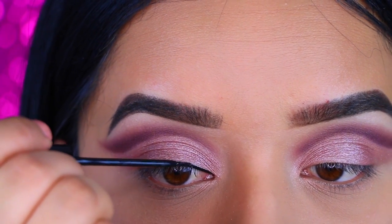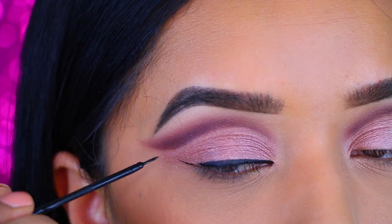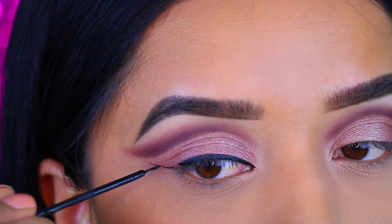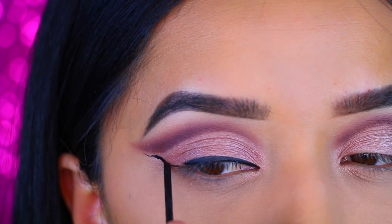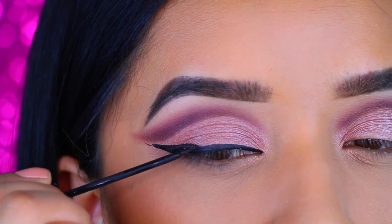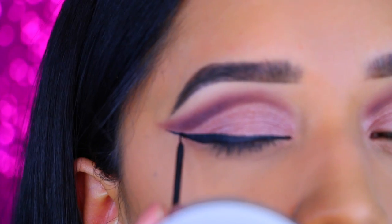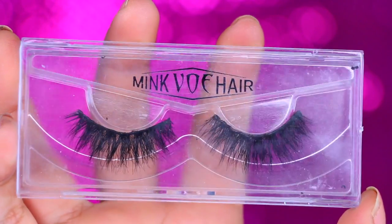Then I did go in with my NYC black eyeliner and I just drew my wing. As you guys can see here, I just kind of was trying to match it with that top wing so it can look nice and even. I just did that - sorry I'm out of focus for a little bit but I think I was too close to the camera. I'm going to take these lashes right here and these are from eBay. I will have a link down below.